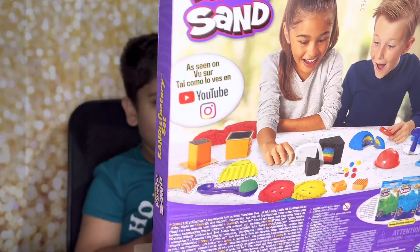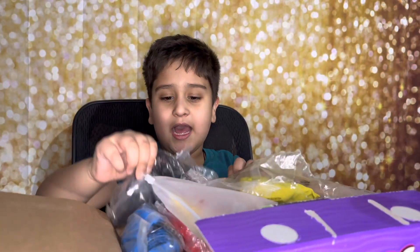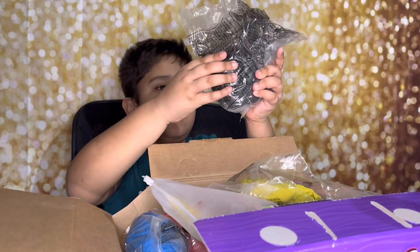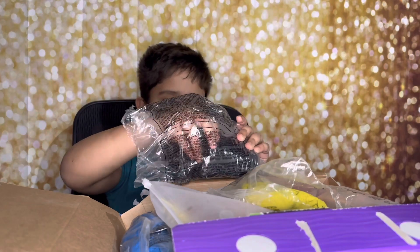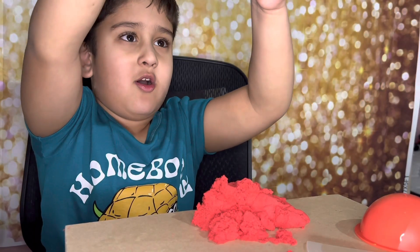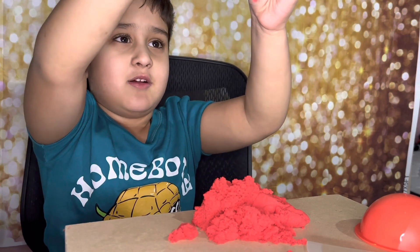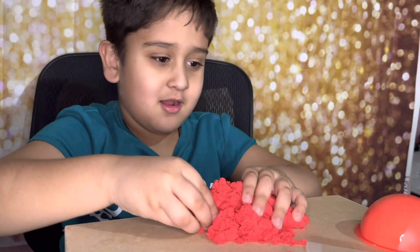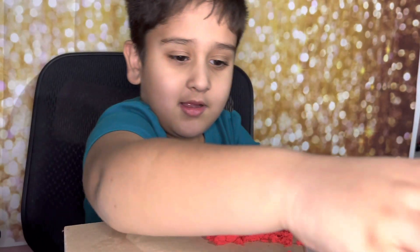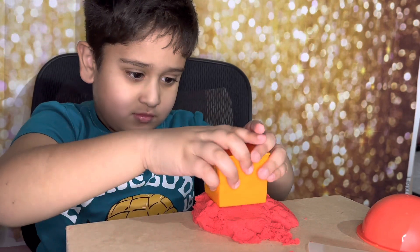Oh my goodness, it comes with so many goodies - that's so nice! Let's see, what do you want to do with this? Okay let's open it up, let's start to play. What are we doing? What is the first one we're doing? Show me how - do we cut that? Awesome!